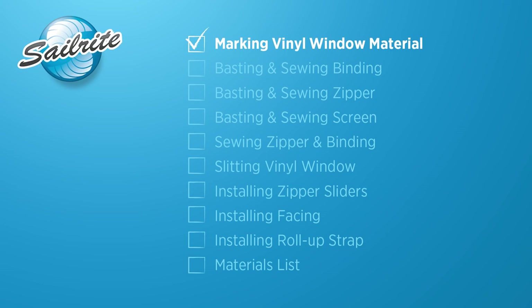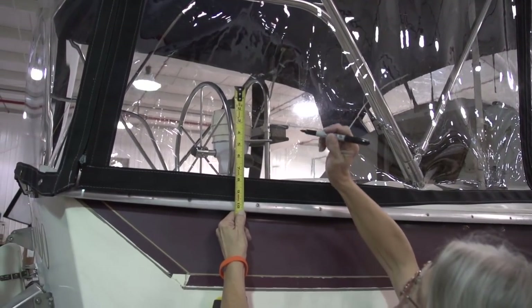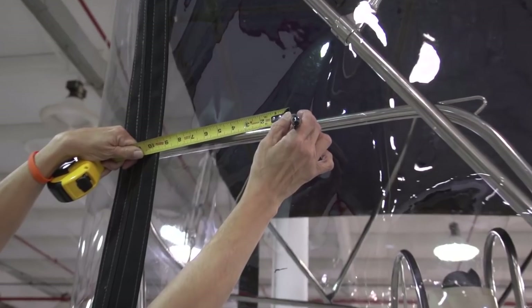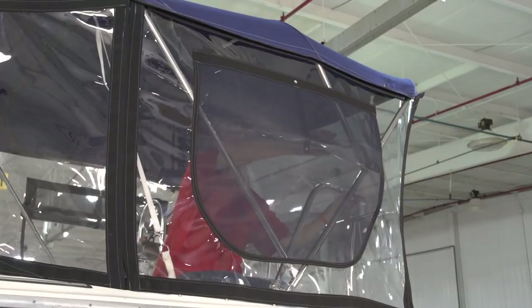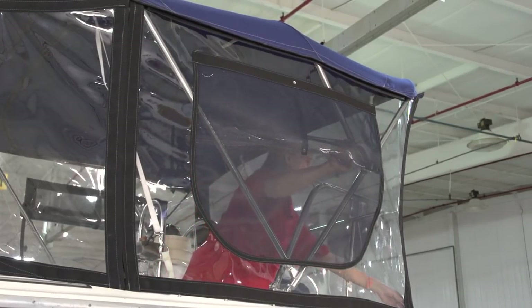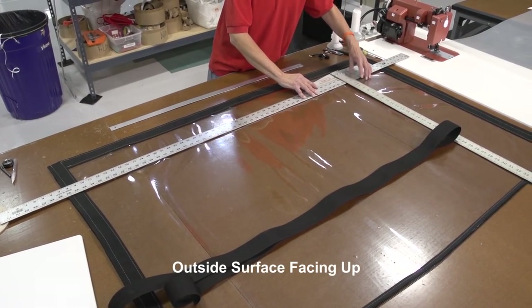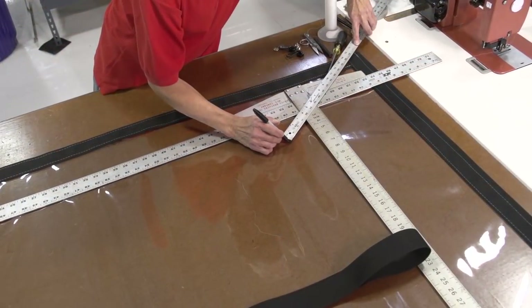With the window panel installed on your boat, go to your boat and take some measurements to indicate where you want the zipper opening to be installed. It's a good idea to use a yardstick and be sure that the zipper opening is horizontal with the rest of the boat from afar. The location of your zipper opening is totally dependent upon what you think looks best. We've positioned a ruler at the bottom indicating where we want the zipper to come across and we're measuring from the corner 4 inches out.